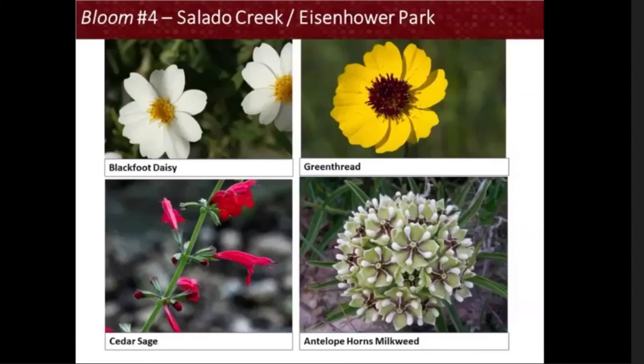In the very first round of community engagement, 72% of participants stated that it was important for the art to connect to the region's flora. So these native flowers were selected as options for Eisenhower Park. Through the survey, you can help us select three out of four flowers pictured here for the design: the Blackfoot Daisy, Green Thread, Cedar Sage, and Antelope Horns Milkweed.